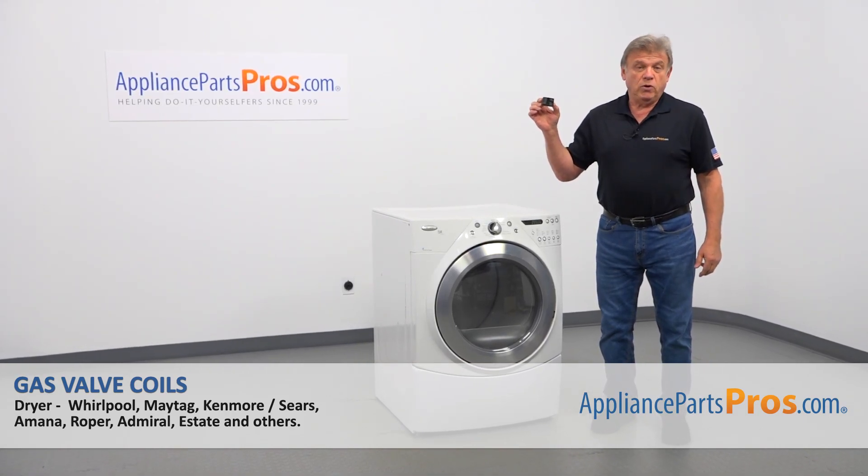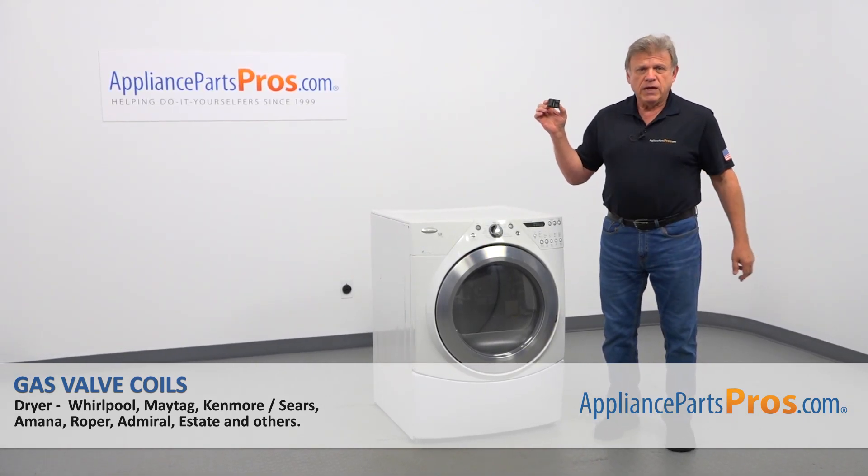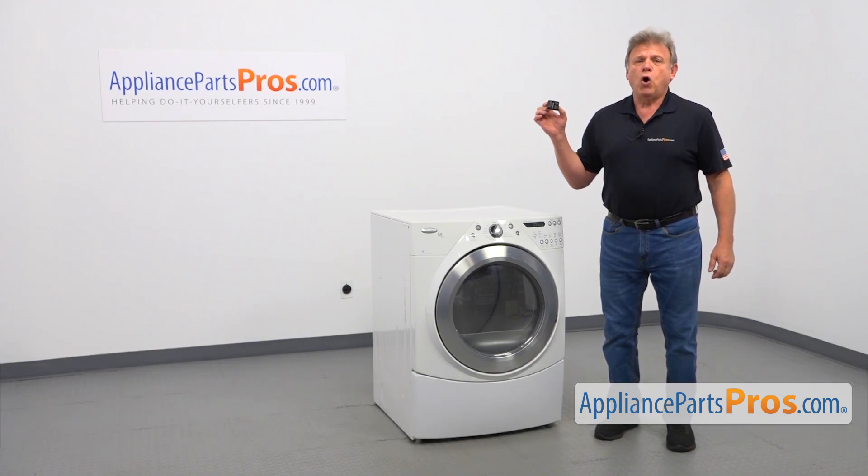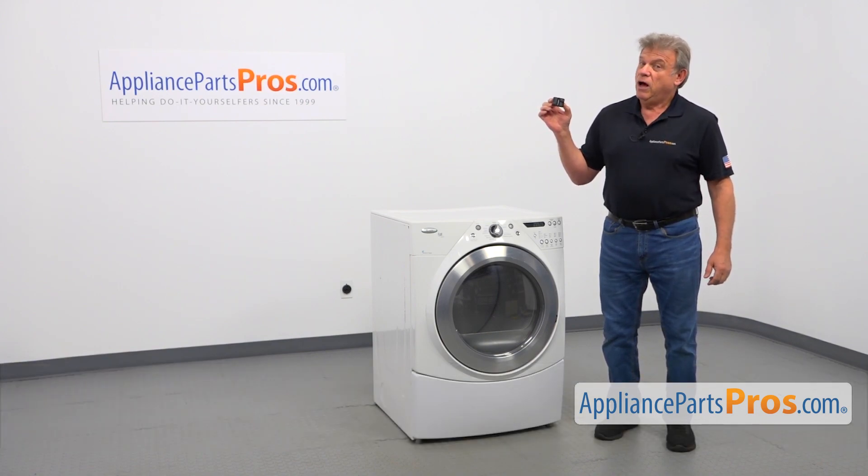In this video, we'll show you how to replace the gas valve coils in a Whirlpool dryer. It's going to be a very easy repair — it should only take a few minutes.